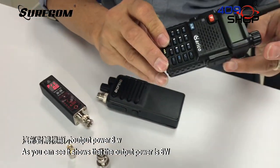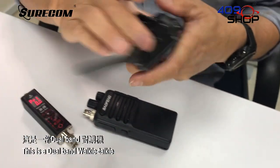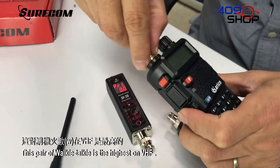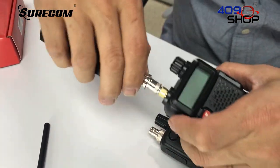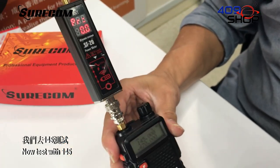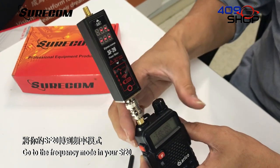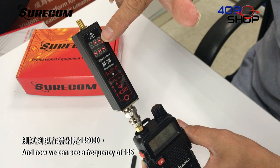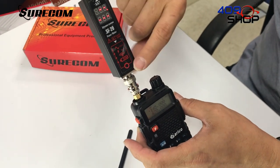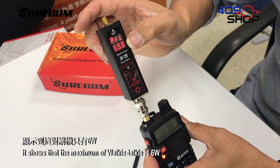Now let's go to the second walkie-talkie. As you can see, it shows that the output power is 8W. This is a dual-band walkie-talkie, and this one is the highest on VHF. Turn on the walkie-talkie. Now test with 145 MHz. Go to the frequency mode on your SF20, and we can see a frequency of 145. Now test the power — it shows that the maximum output of this walkie-talkie is 6W.